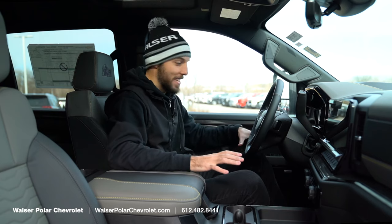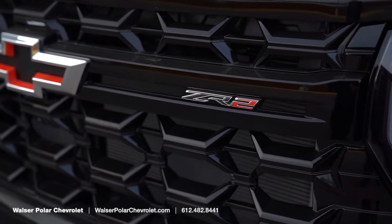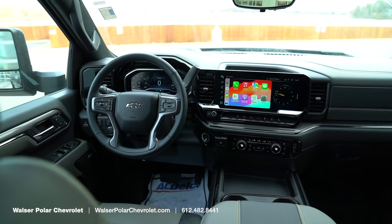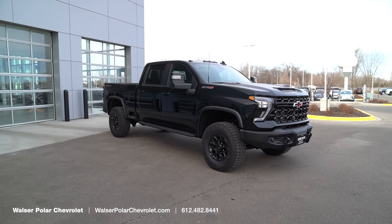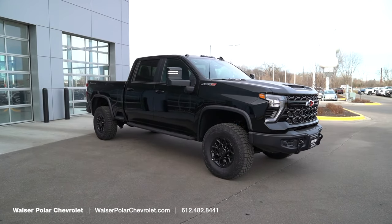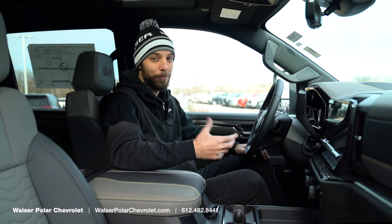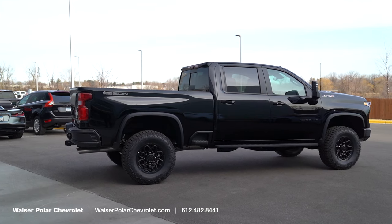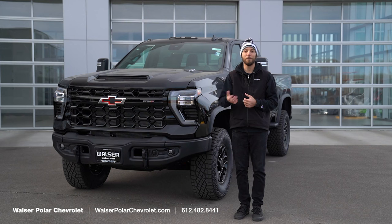Overall, this thing is awesome — there's so much cool equipment with the AEV bumpers, the great interior, and the Multimatic suspension being such a huge upgrade on the 2024 2500s. Whether you're towing on a job site, playing in the woods, or hauling a fifth wheel, this is a comfortable, cool, and stylish way to do it all. If you have any questions or would like to see one in person, visit walzer.com or stop by Walzer Polar Chevrolet.